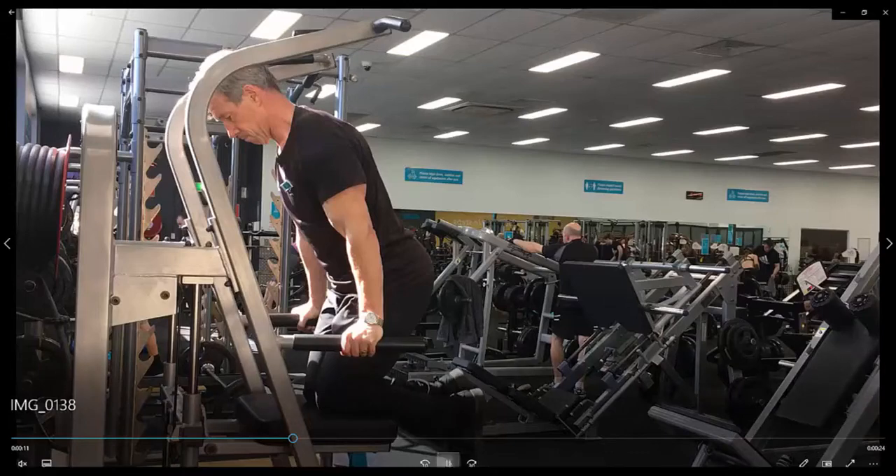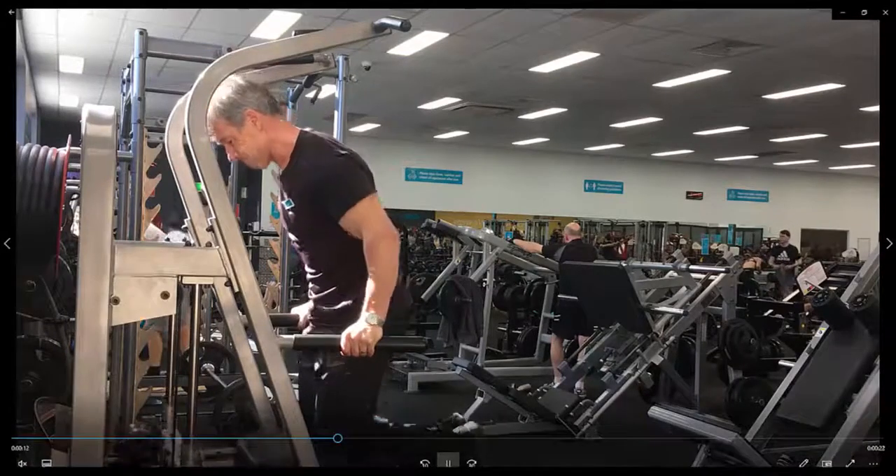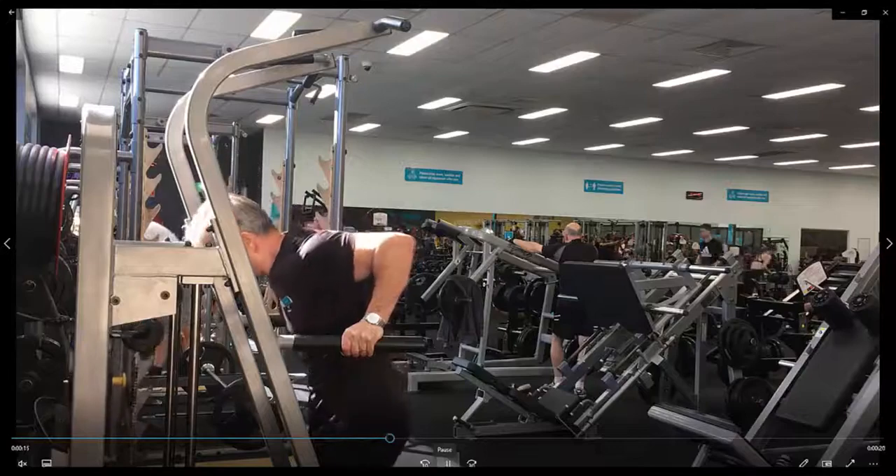From this position, you'll slowly resist down, force the elbows in and power up.